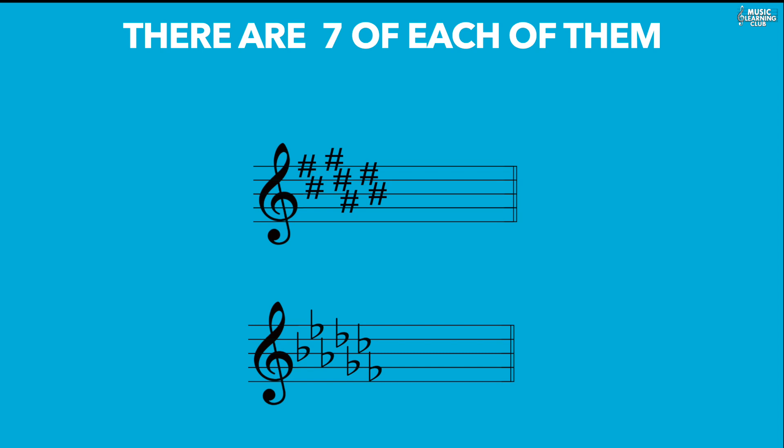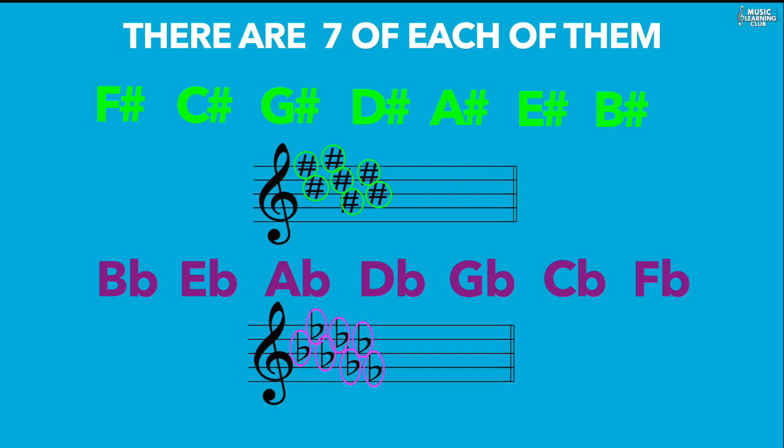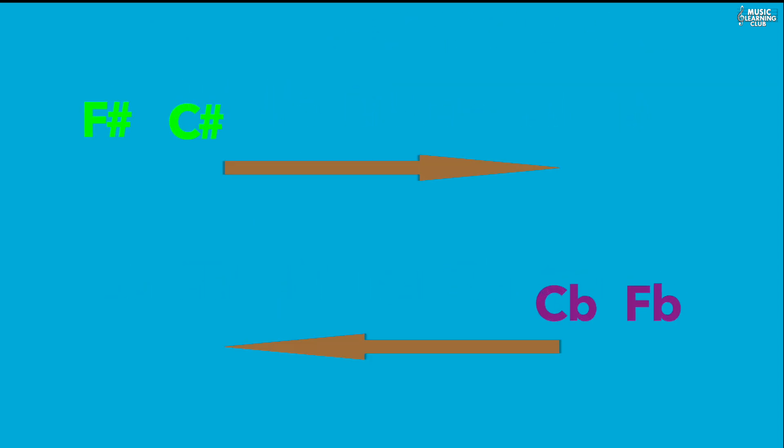It is very important to count them in the correct order. As you can see on the stave, the sharps in order are: F sharp, C sharp, G sharp, D sharp, A sharp, E sharp, and B sharp. The flats are: B flat, E flat, A flat, D flat, G flat, C flat, and F flat. Notice the pattern: the first sharp is F and the last flat is F too, so if you memorize the sharps you won't need to memorize the flats separately.